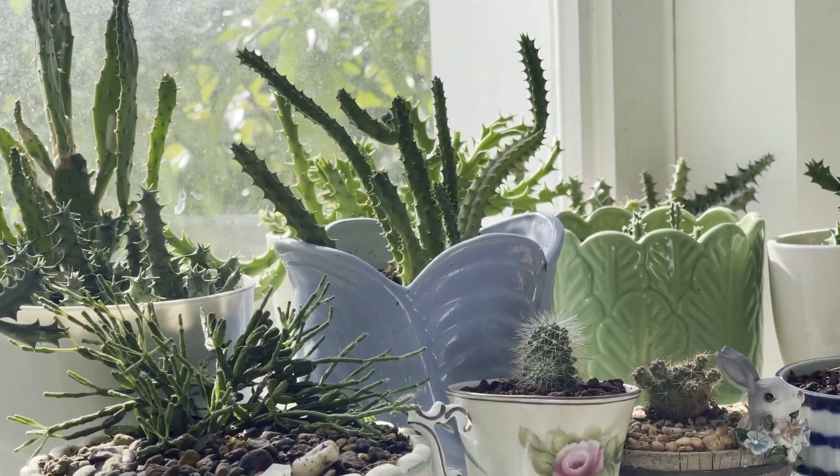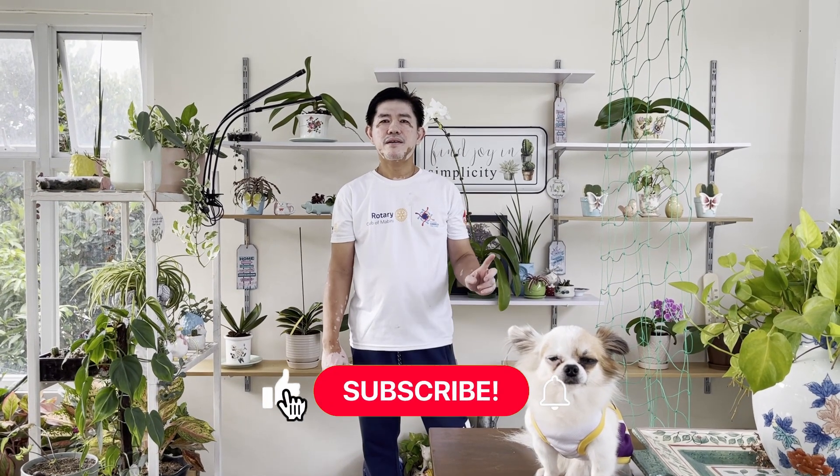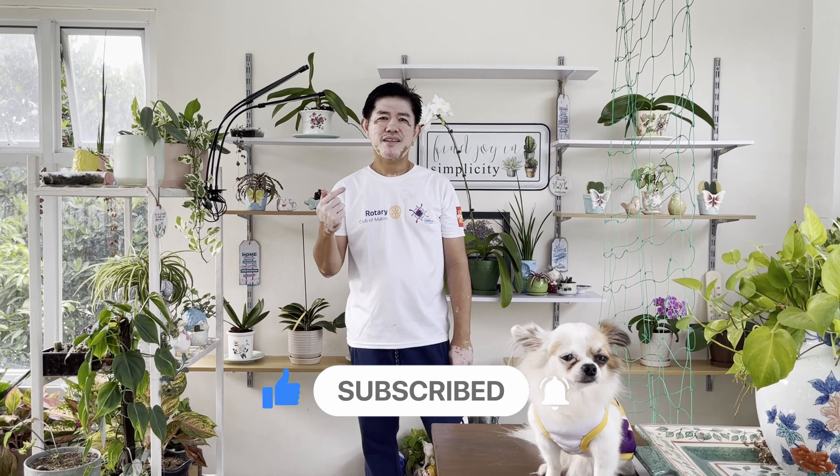Ako si Forest Garden MD at ito ang aking assistant — si Chill the Forest Garden Dog — and welcome to Oven Gents Aga Park. Kung nagustuhan yung video na to, please share, hit like and subscribe. Gamay Bye! (I am Forest Garden MD and this is my assistant, Chill the Forest Garden Dog — welcome! If you enjoyed this video, please share, like, and subscribe. Goodbye!)